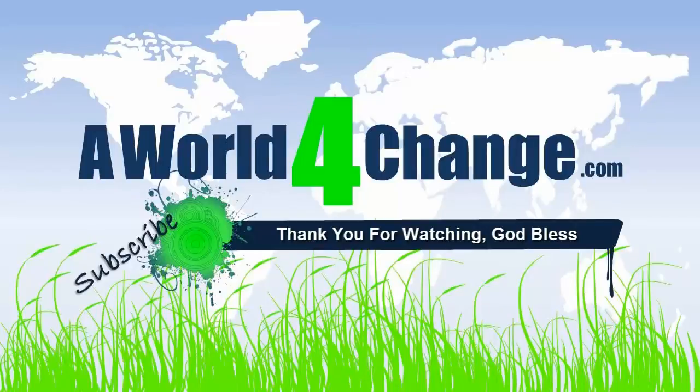If you found this video to be helpful, informative, or otherwise entertaining, don't forget to subscribe. And as always, remember to smile for a stranger today — you'll both be glad you did.